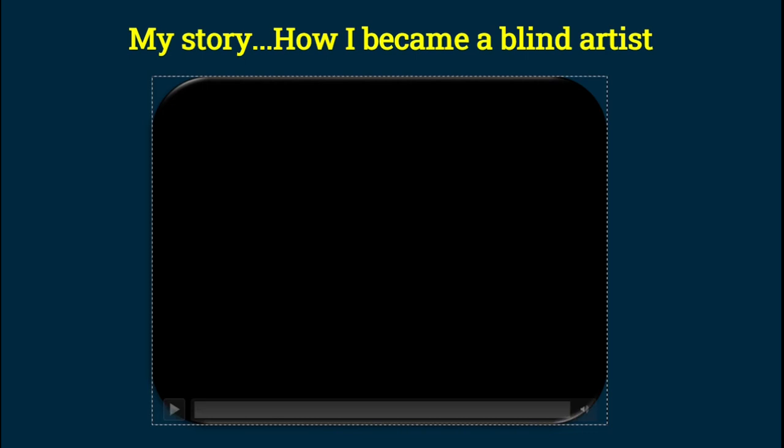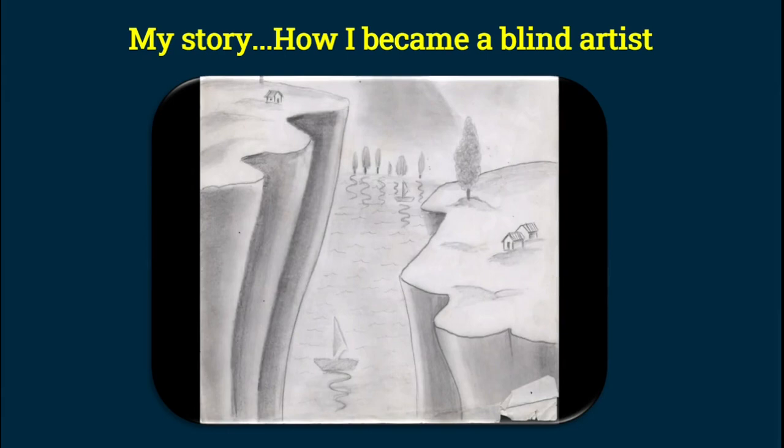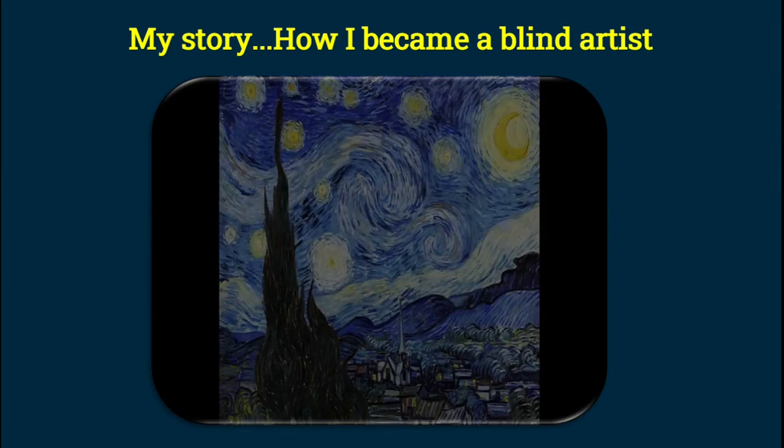In this video, I am going to share about the first tactile painting I did and the raw materials required to create one. To give you all a background, I was late blind and I was into pencil sketching when I had my eyesight. But after my blindness, I never thought I would be able to get back to artwork. But in 2018, I had been to a painting gallery wherein I experienced those two-dimensional paintings — not really experienced them. And that's when I thought of creating tactile paintings that persons with vision loss like me could enjoy and also do themselves.